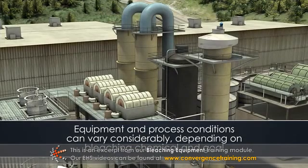The equipment and process conditions of each stage can vary considerably depending on the bleaching chemical and the goals of the stage.